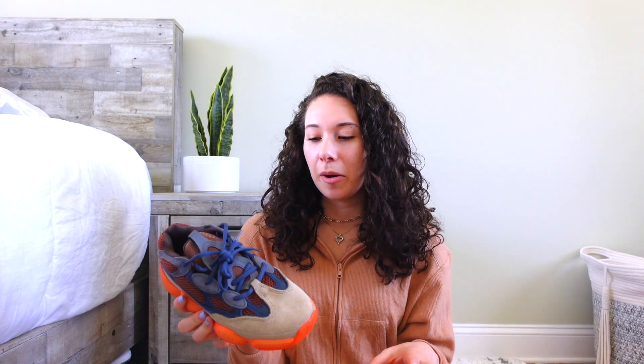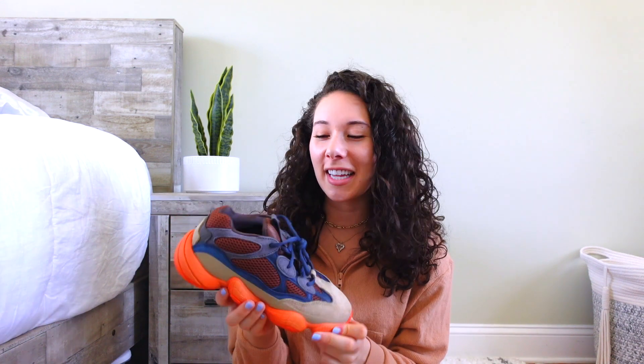Before the on-foot, let me know if you guys want to see a how-to-style video on these because I feel like they're going to be pretty hard to match. Just throughout the video, holding and looking at them, they are growing on me more. At first I really didn't like the colorway — I'd still prefer a different one — but I really like the tan and chocolate brown tones. I kind of wish the midsole and the navy piece were a different color, but it is a very unique shoe. Let's get right into the on-foot.